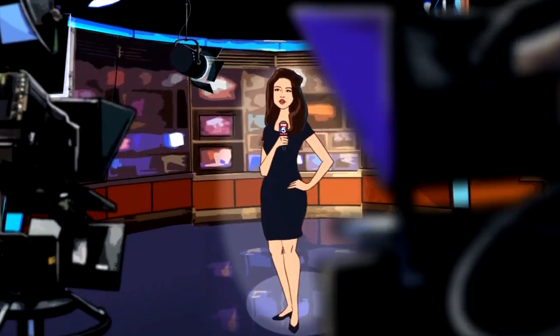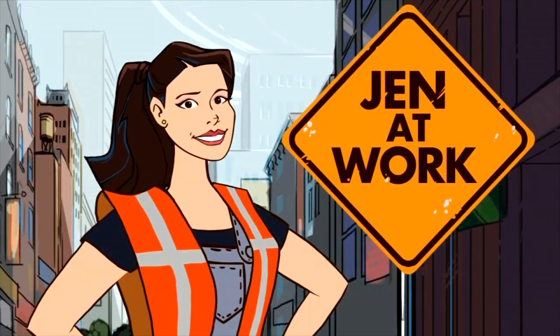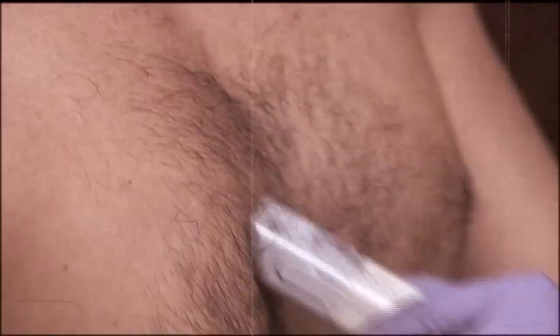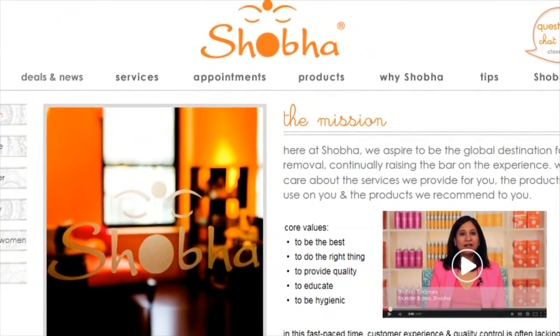Take a look at what happens when she heads to the salon to try out waxing. Here at the Shoba Salon in Lower Manhattan, the motto is hairless happiness.